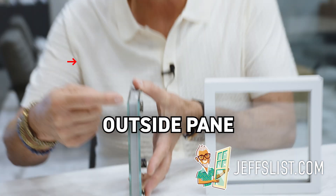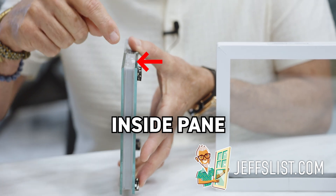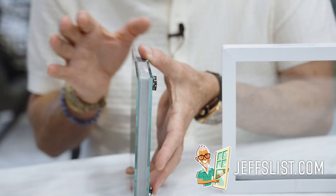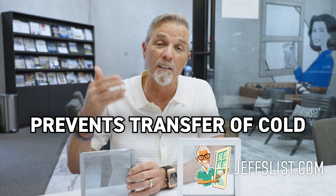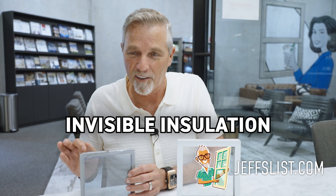Let me back up for a minute. When you buy a double pane window, as you can see here, you have an outside pane, you have an inside pane, and then you have a spacer. This is the spacer that holds those two pieces of glass separated from each other. It needs to be deep enough to hold some kind of gas. Usually we put argon gas in here — krypton gas is way too expensive. Argon gas is really good stuff. It's six times thicker than air, so it helps prevent sound, transfer of heat and cold, and condensation on the window. It's really invisible insulation.